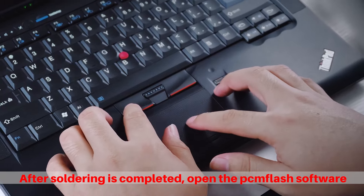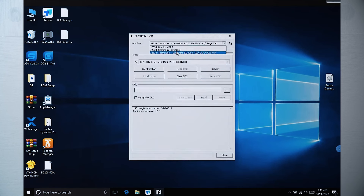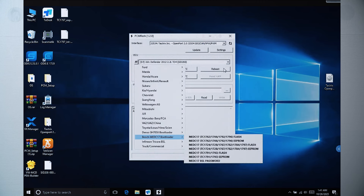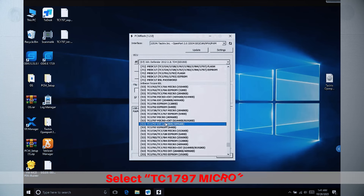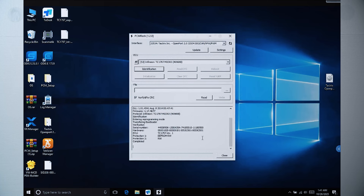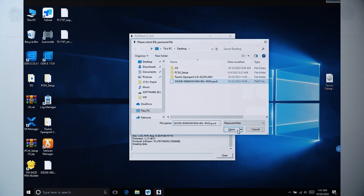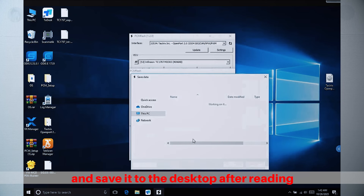After soldering is completed, open the PAMFlash software. Select TC1797 Micro and click Identification to identify. At this time, manually pop up the switch button, and click Read. Select the password file you just read after recognizing it, and save it to the desktop after reading.